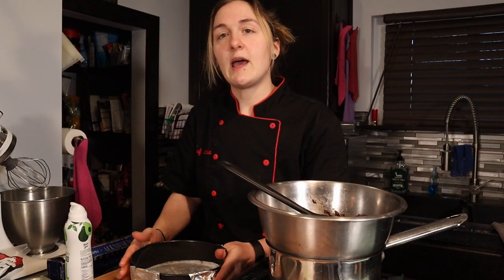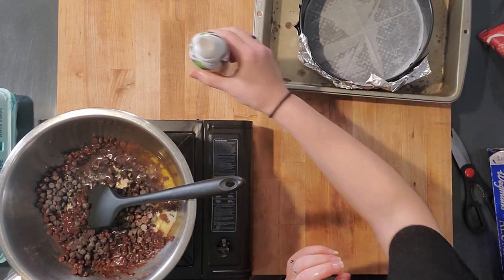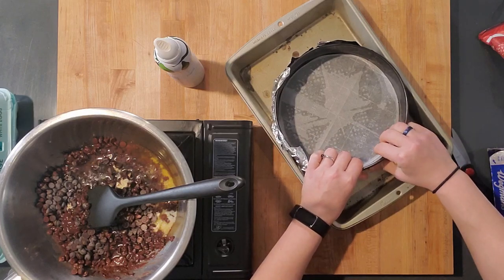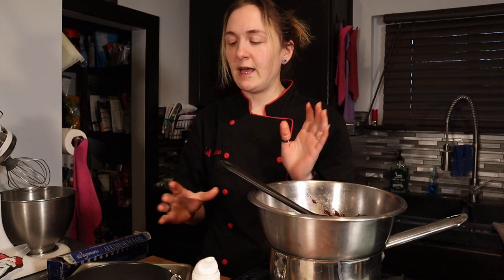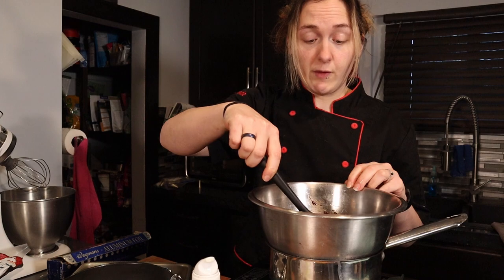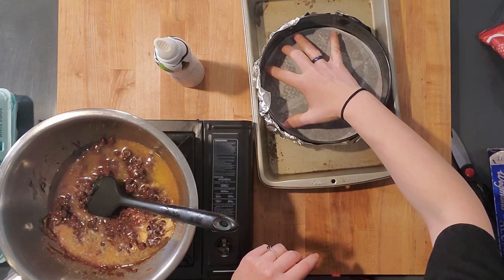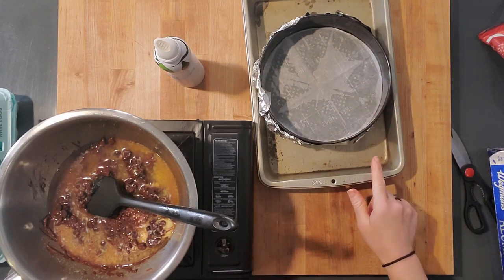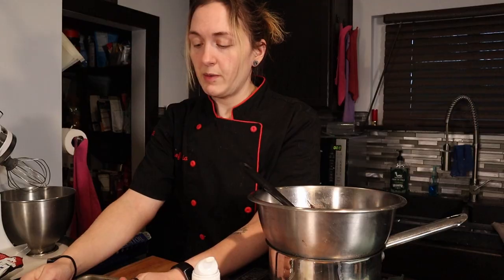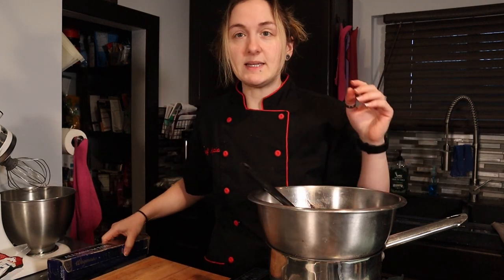You'll need some kind of pan to set the springform into. A 9x13 pan works for most people — just make sure you have enough room to pour hot boiling water around the sides when you go to bake. While you get everything ready, have a kettle going so you have boiling water ready. This doesn't sit perfectly flat in the pan but we'll see if it works.